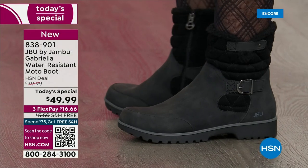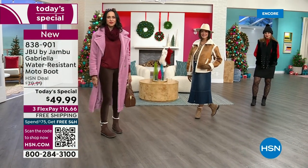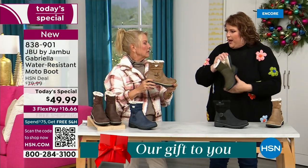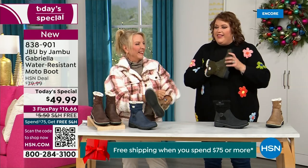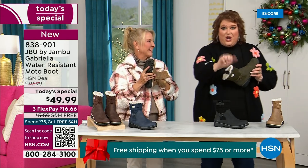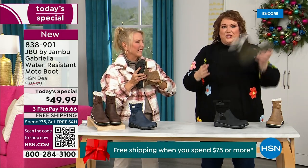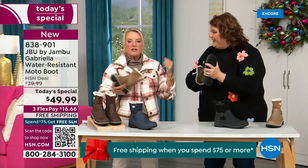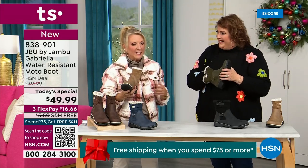We've got to talk about the insole because on the inside is something we have never done before. There are layers — layers of happiness. Feel that insole. That is EVA — it's used in sneakers, in athletic shoes. Why put it in a boot? Because it feels good and it takes the shock, so you're not pounding when you're wearing this.